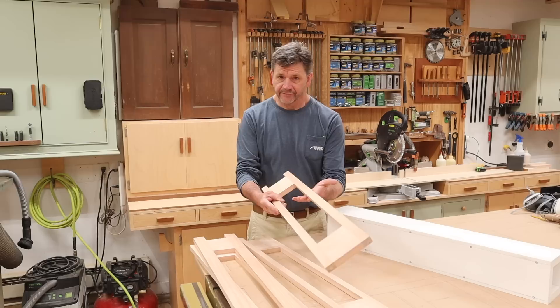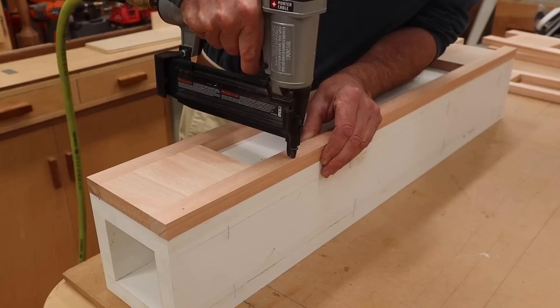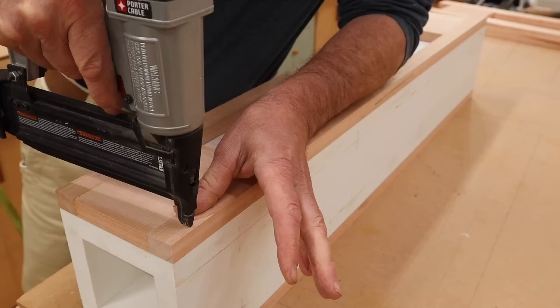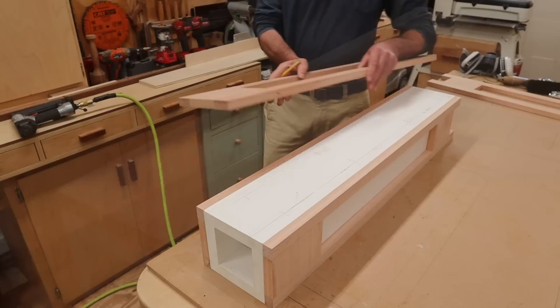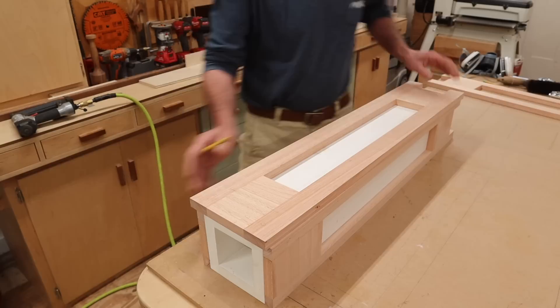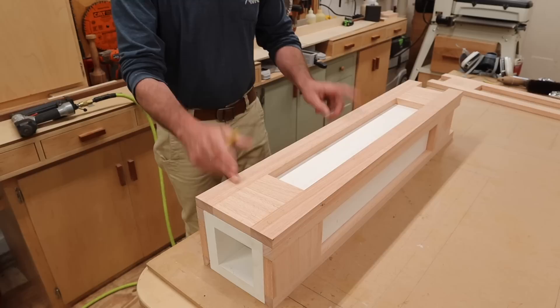Now I've got the box made out of Azek and I've made the face frames that will create the flat panels. I'm going to attach the face frames with the thinner 1-inch stiles first to opposite sides of the box. When I attach the face frames with the 1¾-inch stiles, you'll see that the 1-inch stiles plus the thickness of the material — ¾ of an inch — will give me 1¾ on both sides. I'll make sure I'm flush on one side, and the little overhang will be cleaned up later with a flush cut bit in the router.